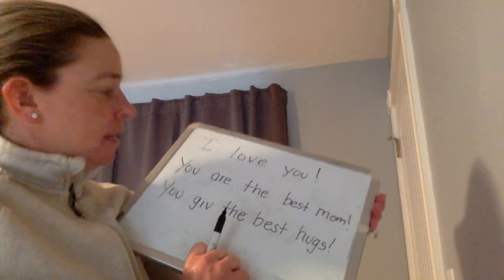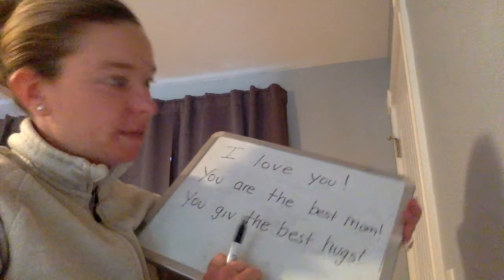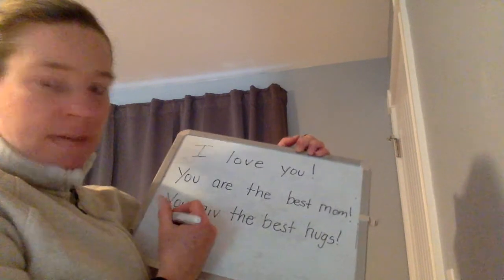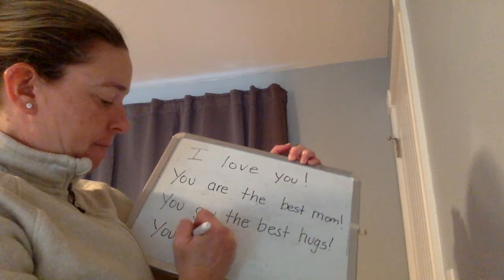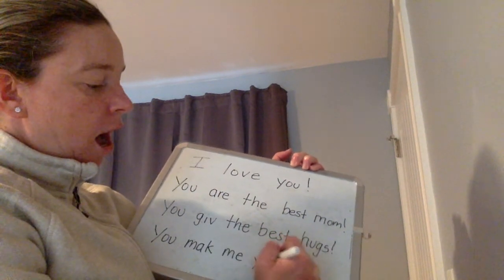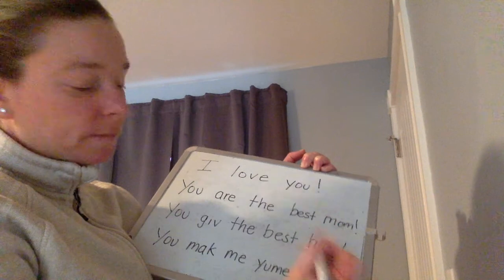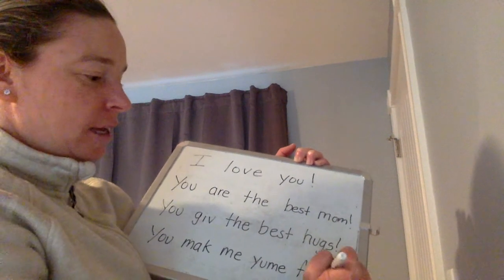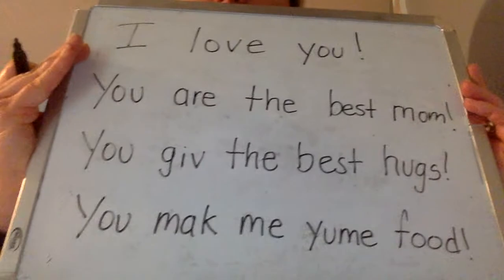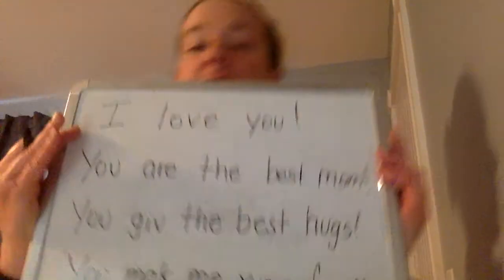What else might you say? I love you. You are the best mom. You give the best hugs. I know you have told me that your mommy makes yummy food. So what if you would maybe say: you make me yummy food? Who knows two letters together that say 'oo'? You make me yummy food. I'll put that up there for you to see. I went slow, I went careful, I left spaces.